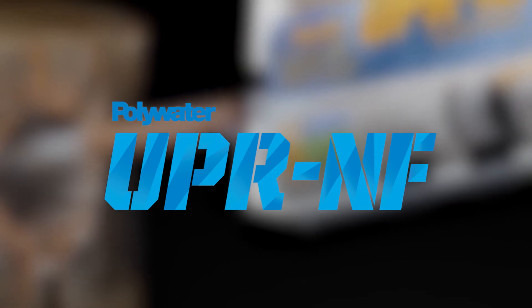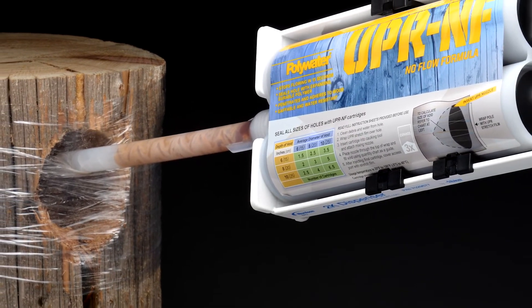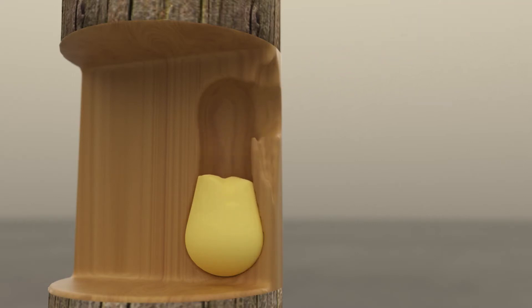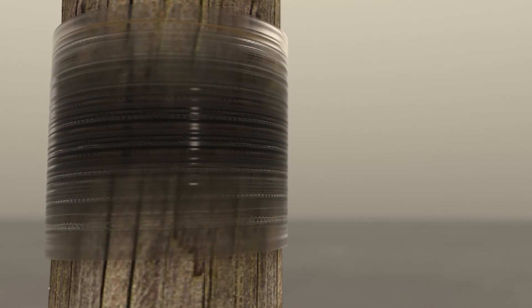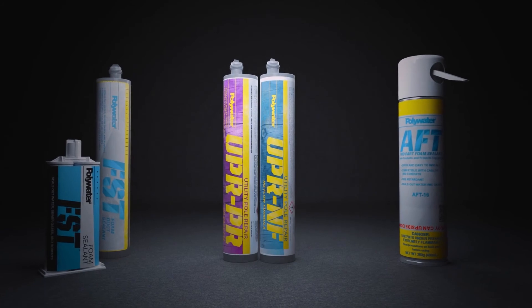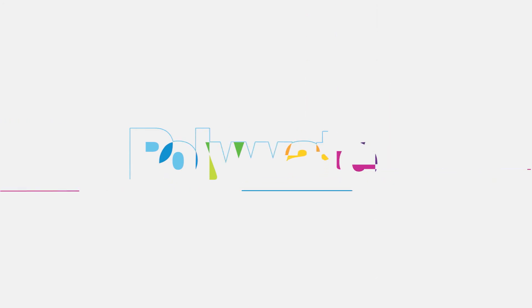Polywater UPR-NF, or no-flow, is a versatile option when needing to make multiple repairs. The product is formulated to thicken immediately after being dispensed, expanding into hard-to-reach areas without leaking out of cracks and onto equipment and workers, enabling a swift, clean, and efficient installation. Join the growing list of companies that rely on Polywater to help them increase the life expectancy of their wooden utility poles. Support your strategies for resiliency and reliability with Sealant Solutions from Polywater.